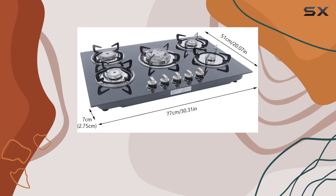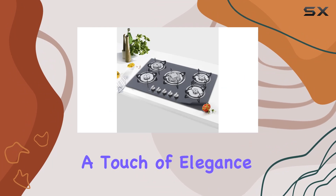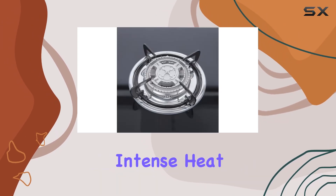The durable stainless steel and cast iron construction ensures years of reliable use, while the tempered glass surface adds a touch of elegance to your kitchen decor. Speaking of performance, prepare to be impressed — the triple ring wok burner delivers intense heat for quick cooking.